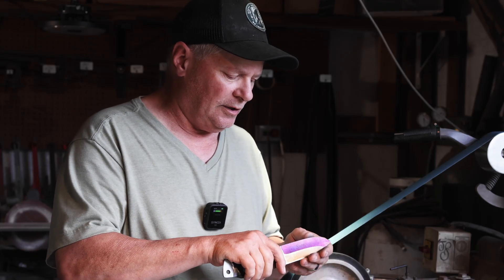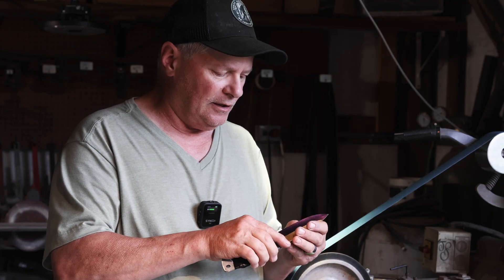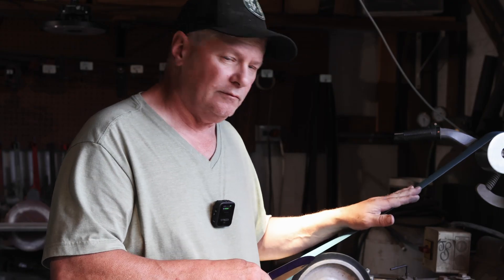I'm going to come here and start grinding this one down, get it down to my edge thickness, and show you my technique.